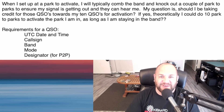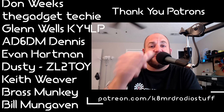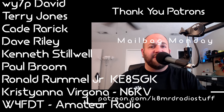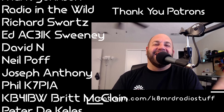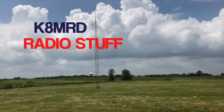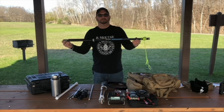That's a wrap on our 21st episode! Thanks so much for writing in with your wonderful questions. If you have a question for me, shoot me an email at k8mrd@icloud.com — put 'Mailbag Monday' in the subject. Don't be shy — there are no stupid questions, only stupid people, and you're not one of them. Thank you so much for being here. I appreciate each and every one of you, and we'll see you again on another episode of K8MRD Radio Stuff. 73, guys!